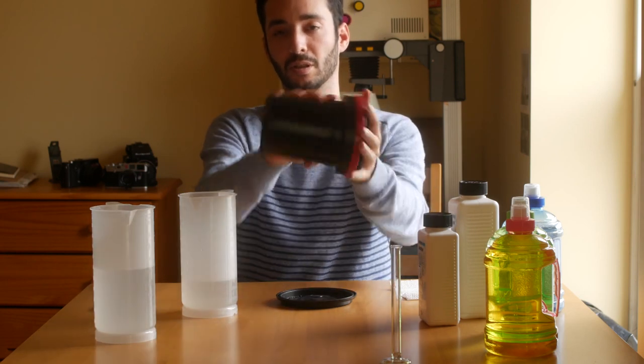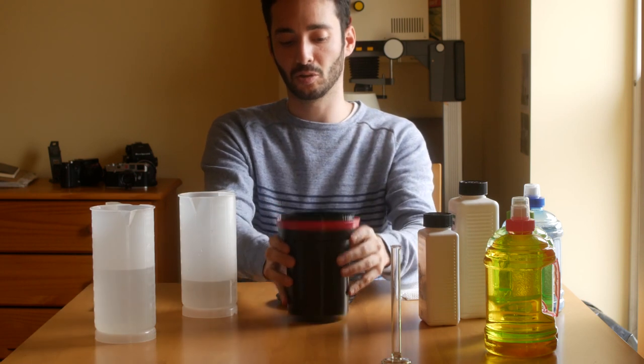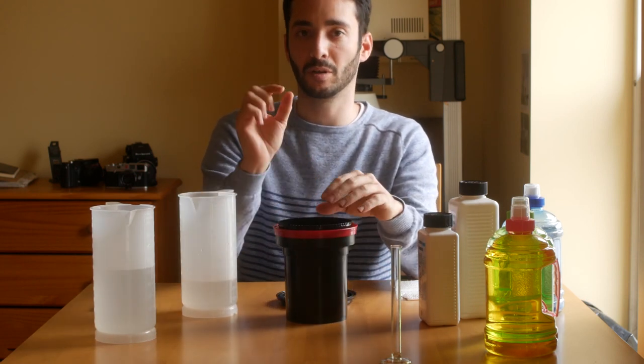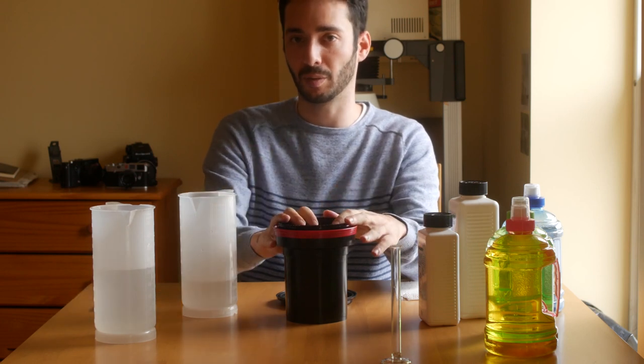Like this — 3 and 4. Then don't forget to tap the tank a couple of times. This is to remove the air bubbles from the surface of the film.